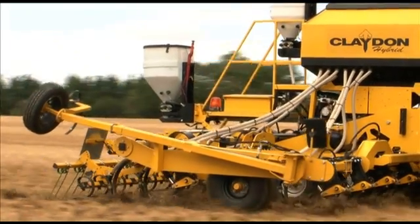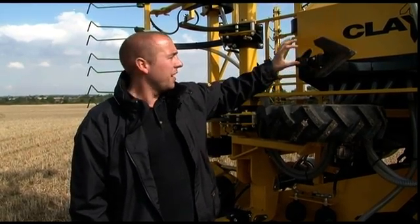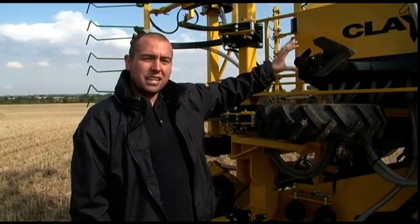If you're establishing spring beans for instance, you may wish to use the three inch spoon. The three inch spoon is merely three inches wide on the front and we have a special square boot on the back. This is ideal for getting down around two to three inches deep when you're establishing your spring beans.